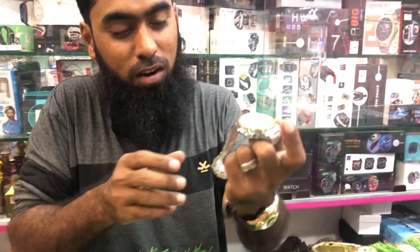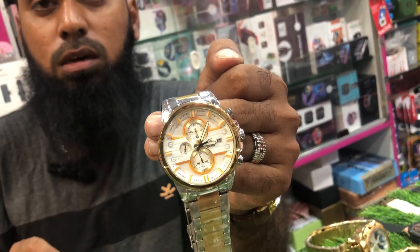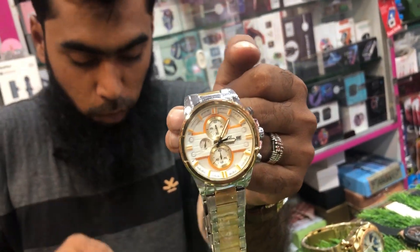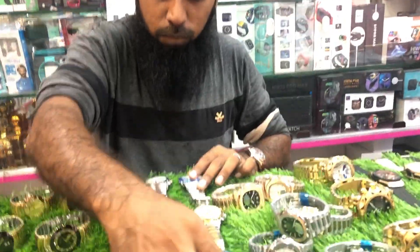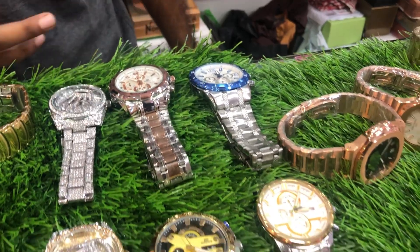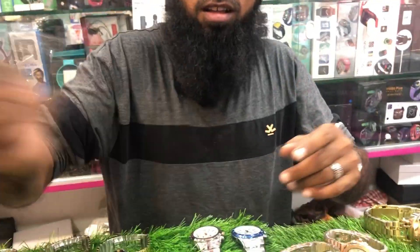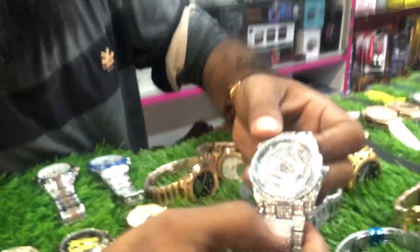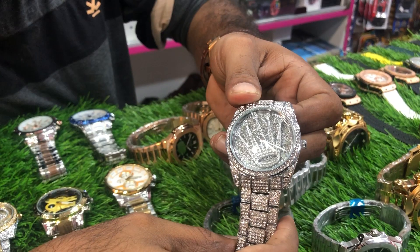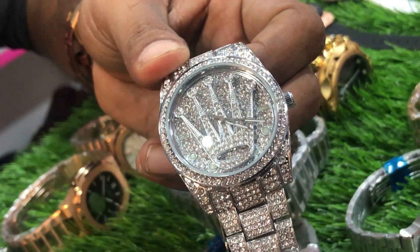This model is very different — this model is a super color. This model is a 360. These are the 8 pieces and we are covering the 8 pieces. We have to cover the 8 pieces.